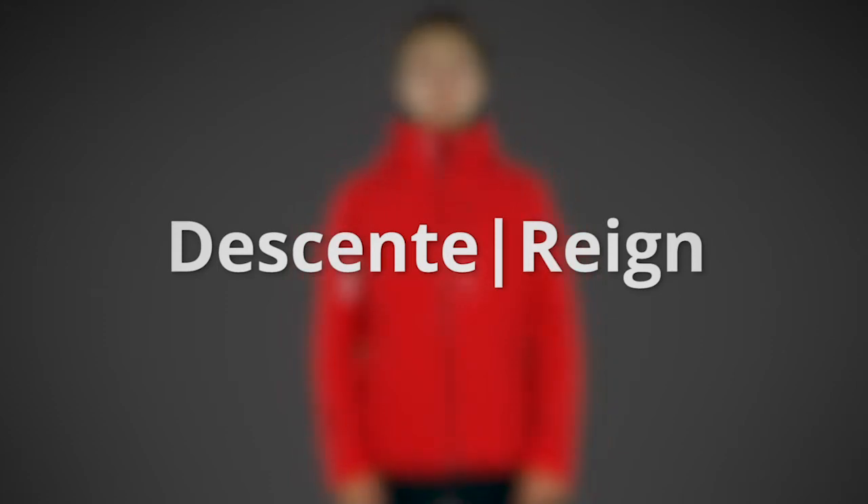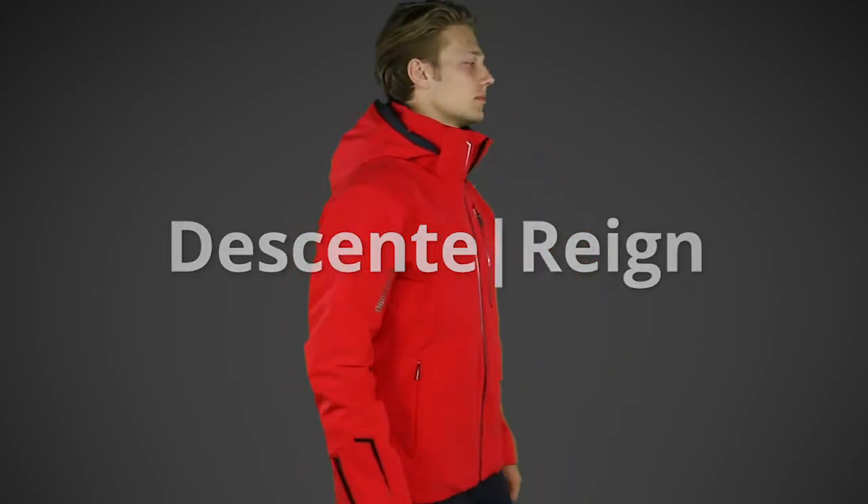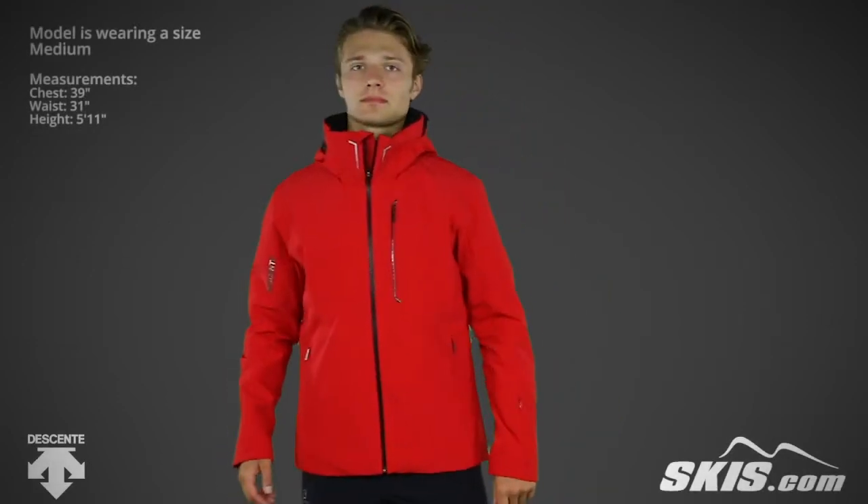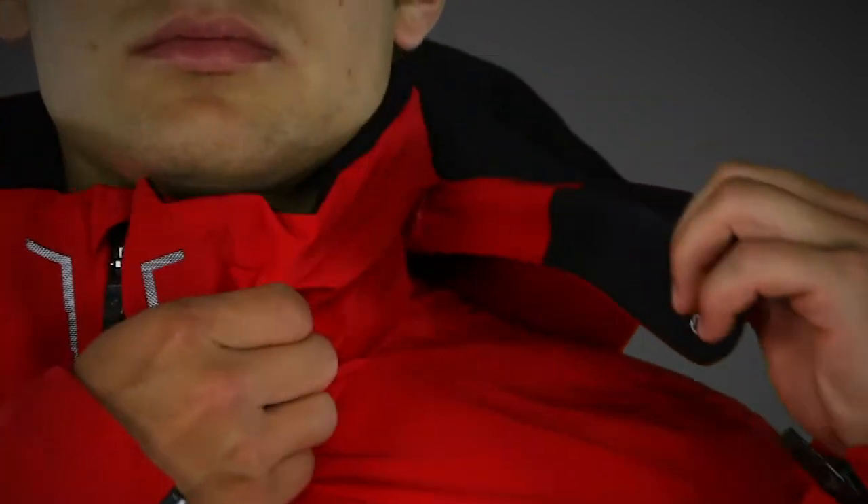The Dessant Men's Rain Jacket is made from a four-way stretch fabric with Thinsulate stretch insulation and heat knobby. It uses Dermazax laminate for a 20k waterproof, 30k breathability rating.